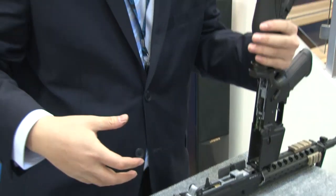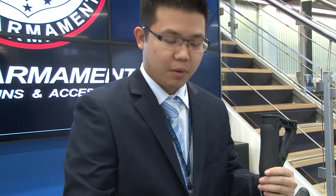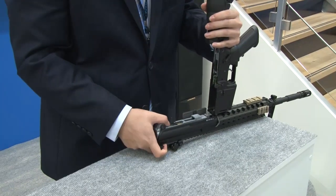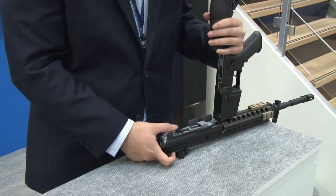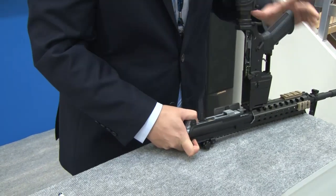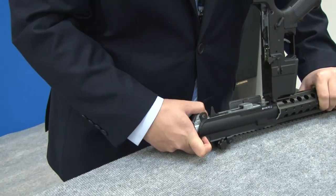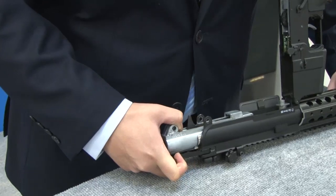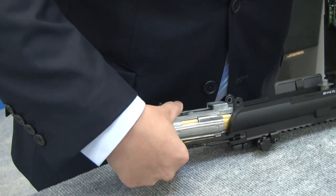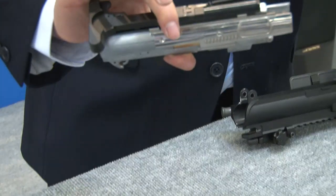The next step would actually be to take out the upper half of the gearbox. Hold the charging handle and make sure to hold the gearbox as well. We do not recommend pulling it out just by the charging handle as you may actually break the spring. Hold some force on the back so you can get some leverage there, and the upper half comes right out — nice and simple.